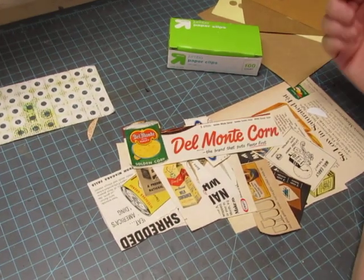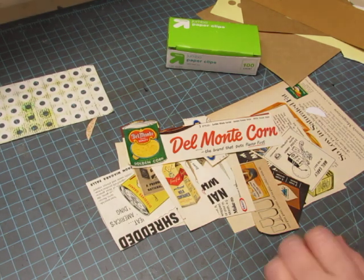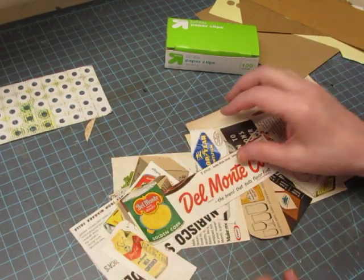Hi everyone, this is Diane. This is going to be a Stashistry episode and what I want to use is my stash, or part of my stash, of vintage magazine ads.